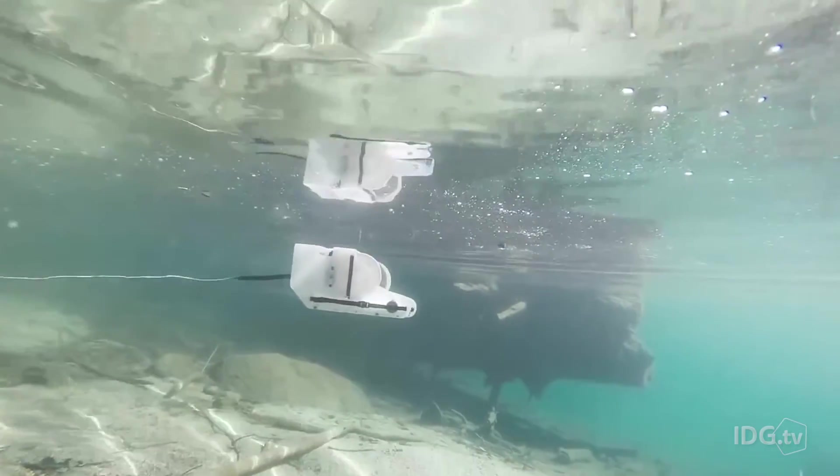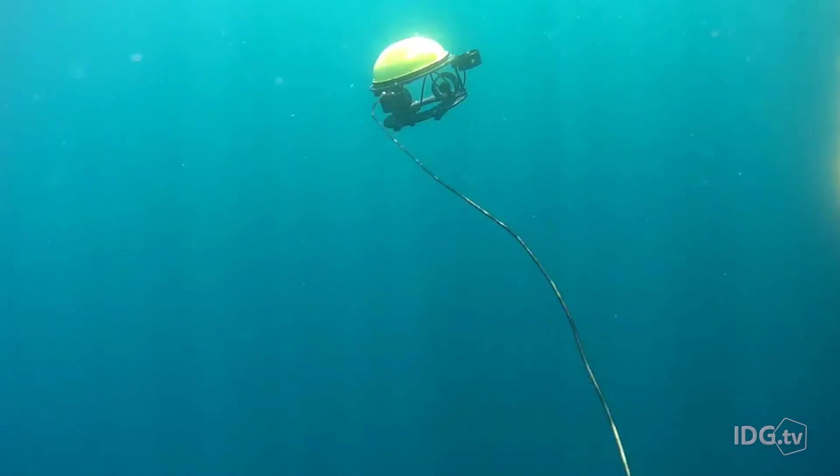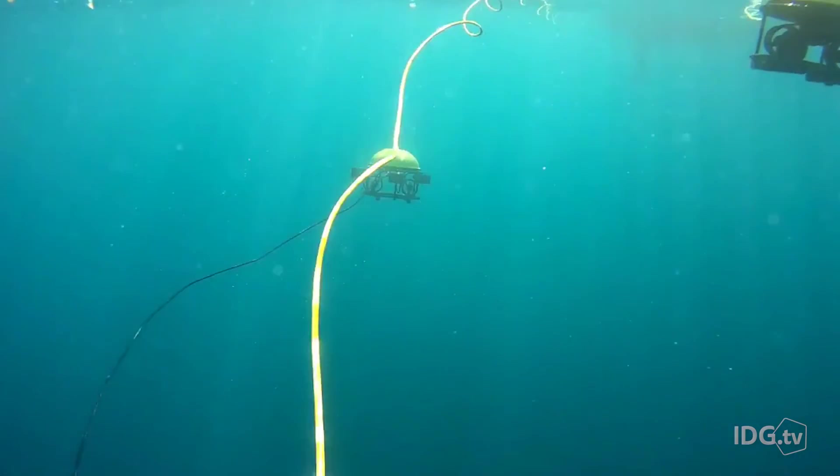Both drones go down to about 100 meters. So while you won't unlock the ocean's deepest secrets, at least you can whet your appetite.